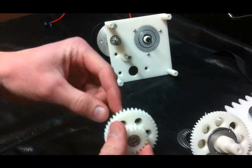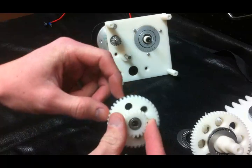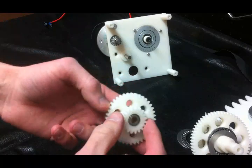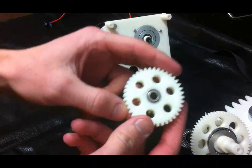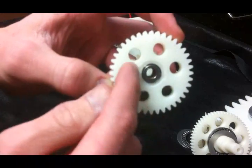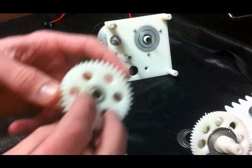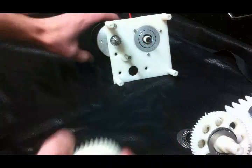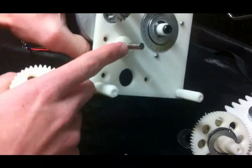This 40-tooth gear here is what the motors drive, and the 20-tooth is also attached to the 40-tooth through this little adapter here. And we have quarter-inch inside diameter bearings running on a quarter-inch precision ground shaft.